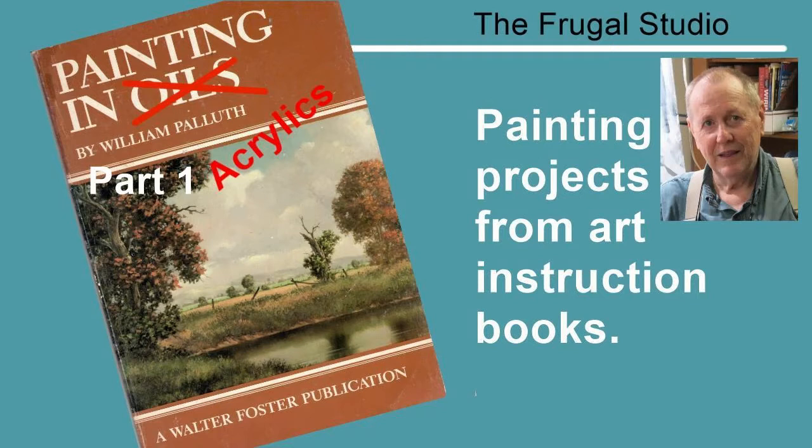I found this book at the Book Peddler in Goderidge, Ontario, Canada. Have a look for the link to my marker sketch of the store in the description below. You can follow along with the video and try this demonstration. It will be fun and a useful technique that you can apply to your own paintings.